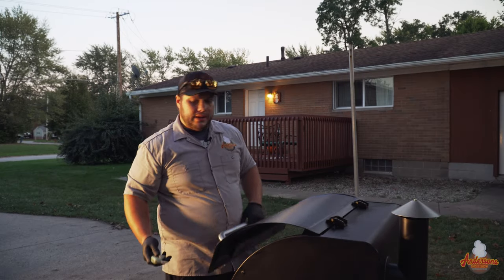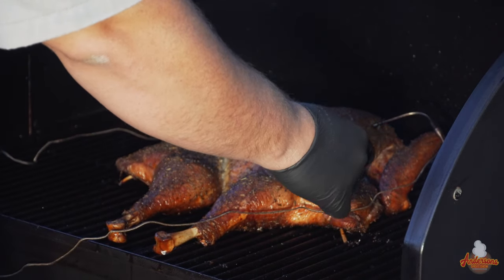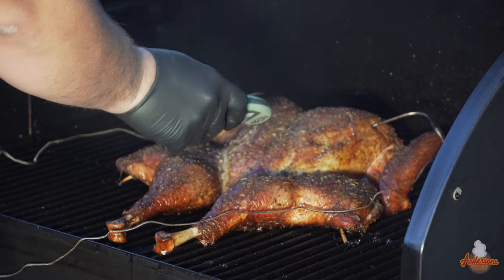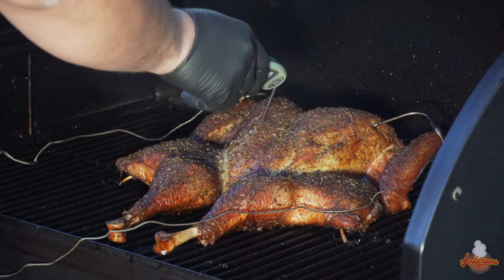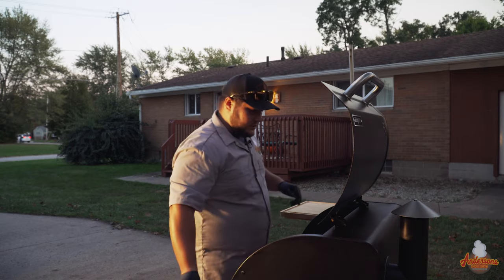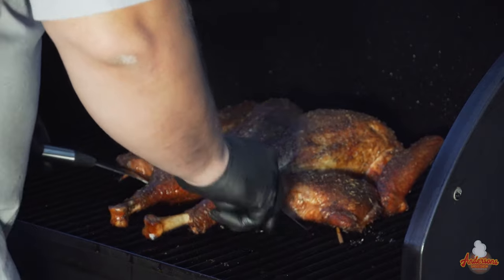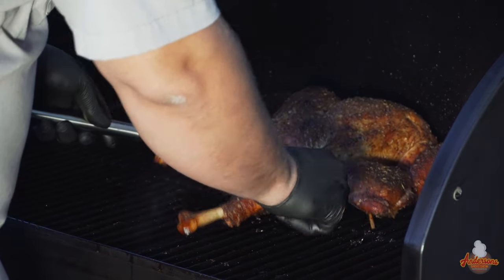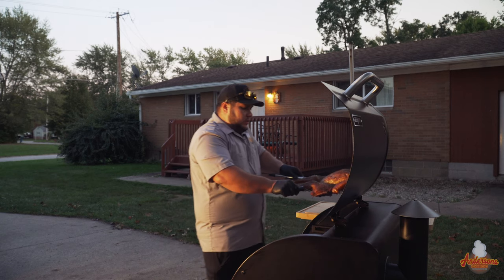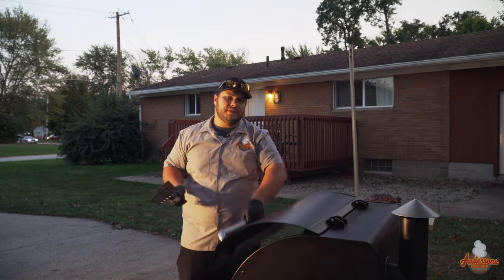I've got my ThermaPen MK4 here. We're reading right around 165 degrees — 167, 165, 167. I think it's time to get this off. These spatchcock turkeys are always super tender and very easy to separate, like the thighs from the breast. Best to use a couple of spatulas to get it up on the board and over to the table.